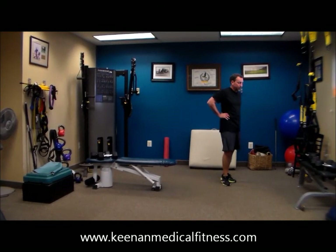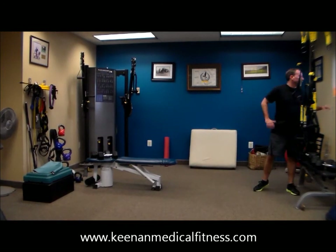Thanks so much, Dr. Tony, for assisting in this workout. We'll see you real soon. Have a great day.